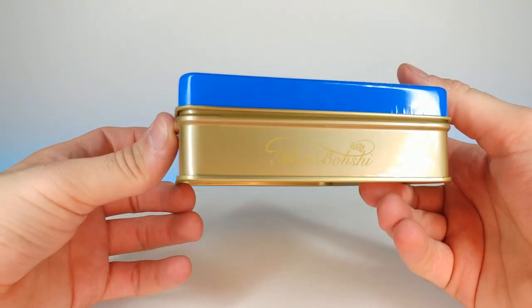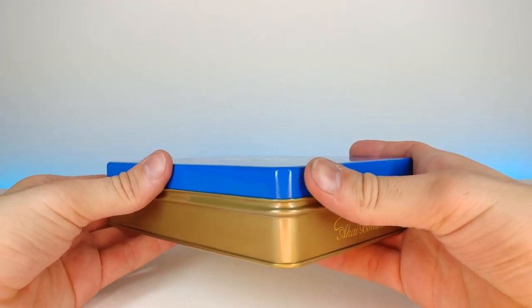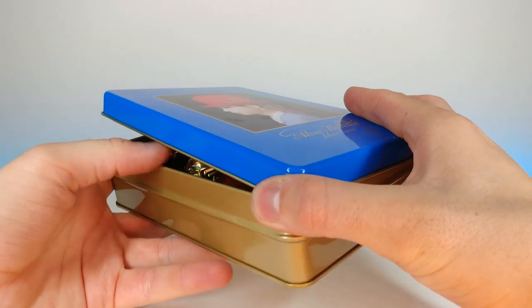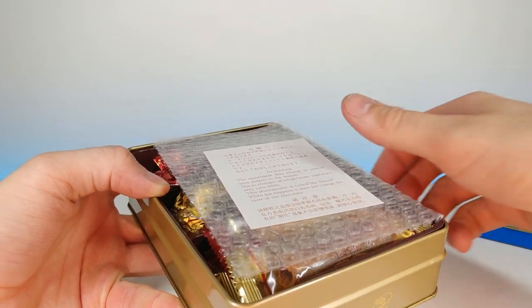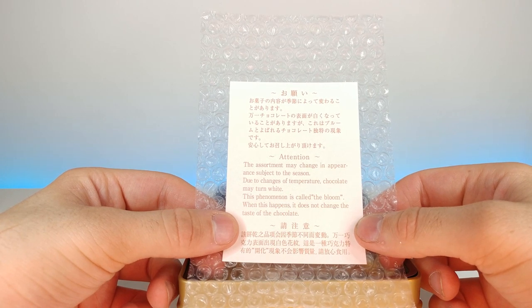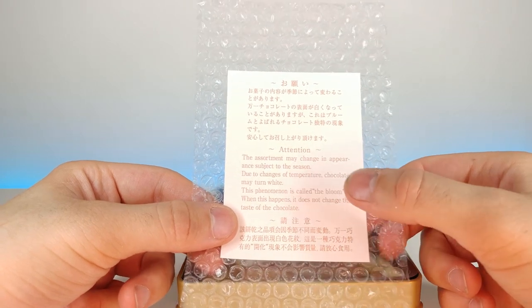Very nice — even has the little logo right there as well. Let's go ahead and pop this off. Oh wow, okay. It says the assortment may change in appearance subject to the season; due to temperature changes, chocolate may turn white.